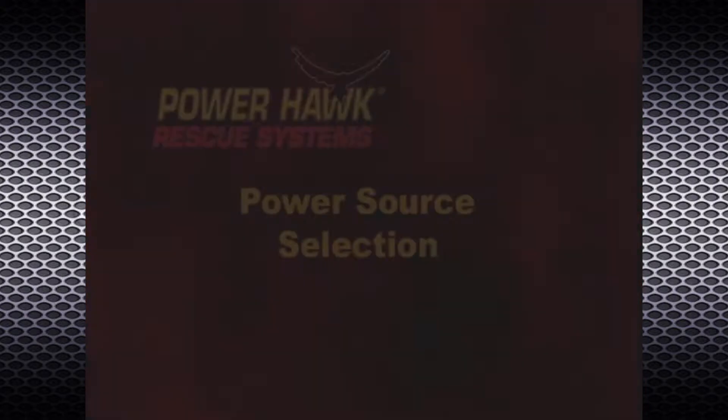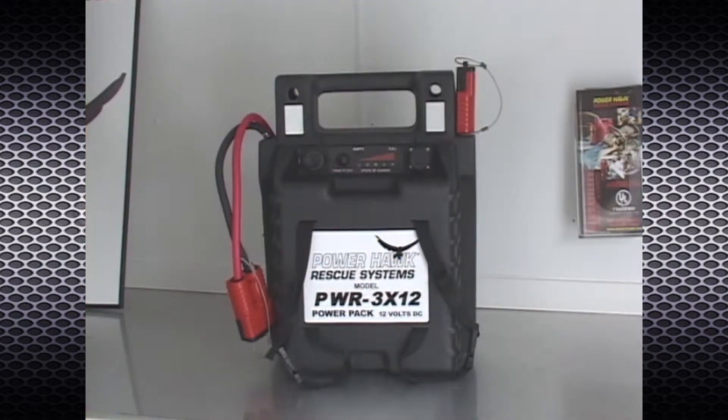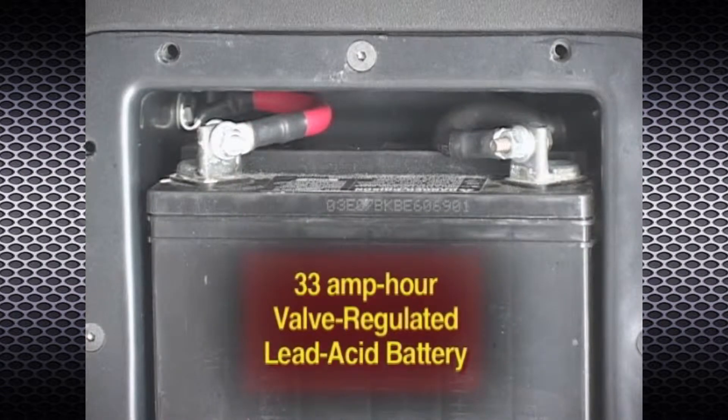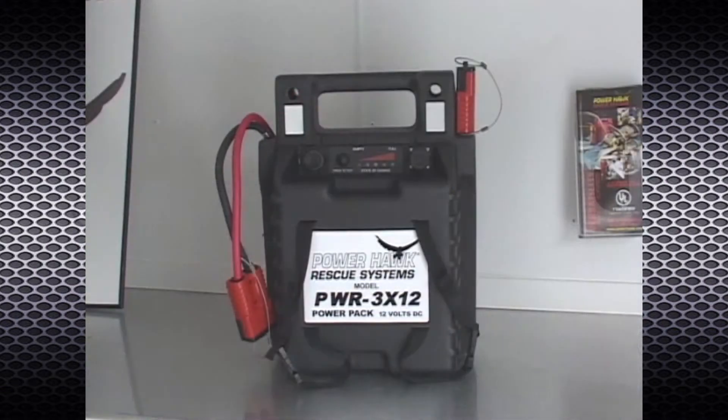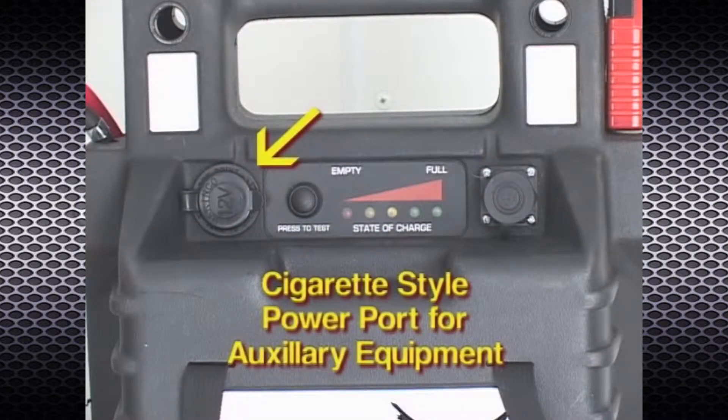The PWR 3x12 power pack is a vented portable battery pack that utilizes a 33 amp-hour valve-regulated lead-acid battery. The power pack comes equipped with two red power outlet plugs which can provide power to two devices simultaneously, including the controller unit for rescue tool operation or other accessories.